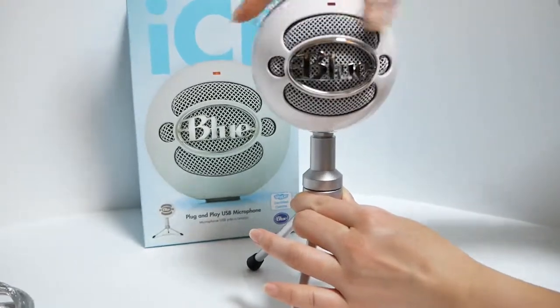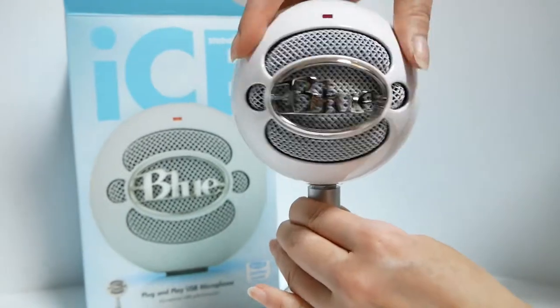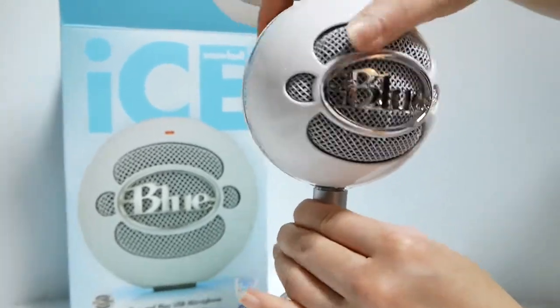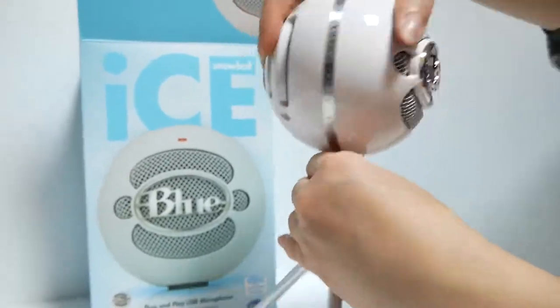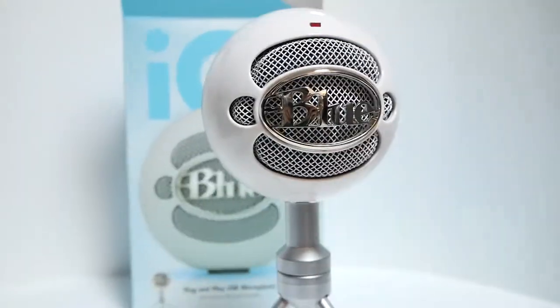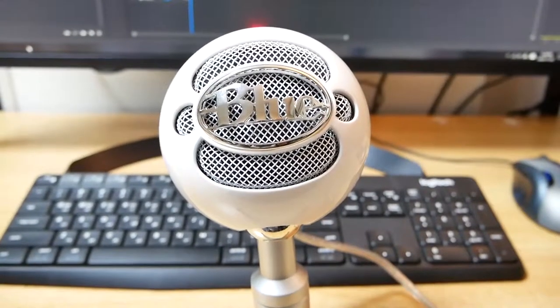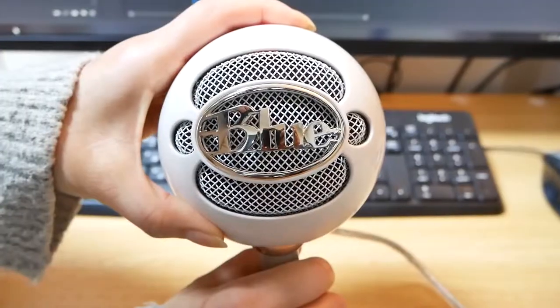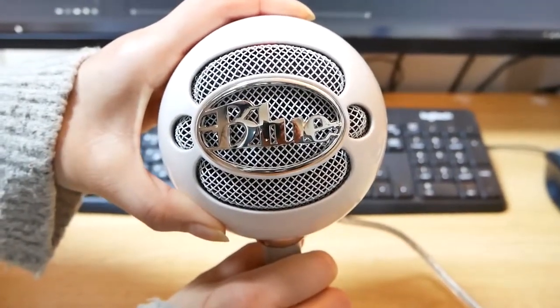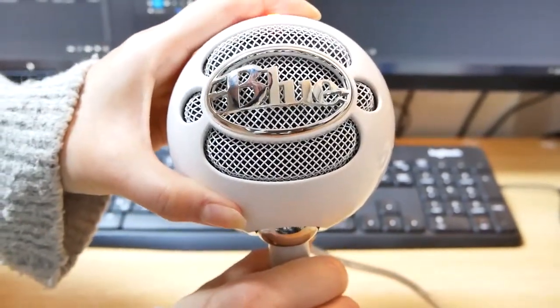It's really easy to screw the mic in place in its tripod base. Red light means powered on and ready to go. You can pivot the mic back and forth for optimum positioning to better capture your voice.